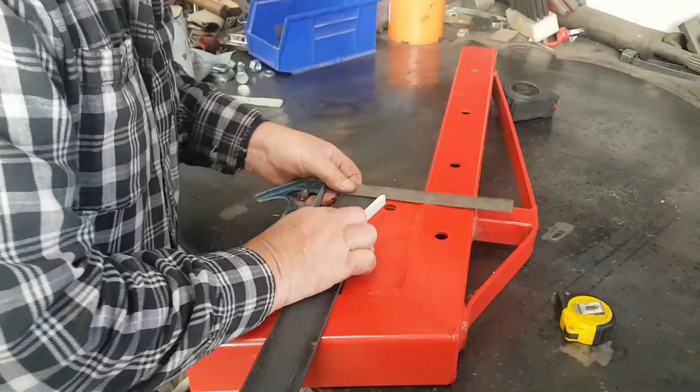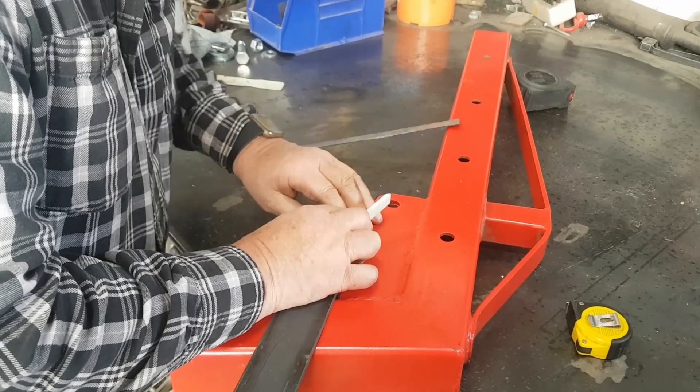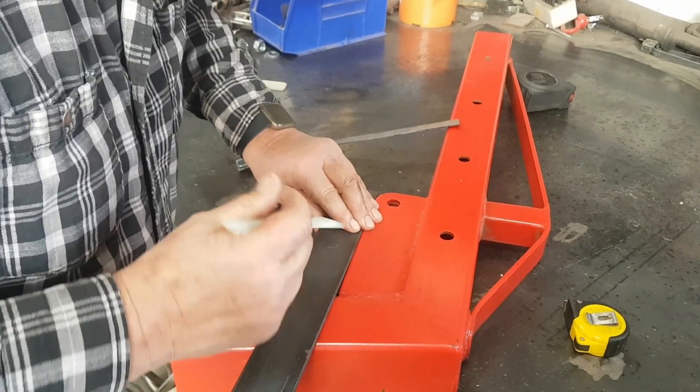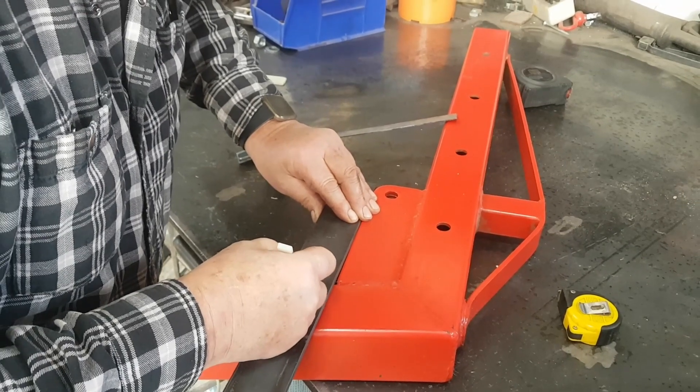We've got some quarter-by-two flat bar, which is slightly thicker than what they used originally for the first mount. We're going to cut it down, weld it on there, and see how much lift we get.